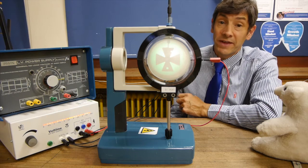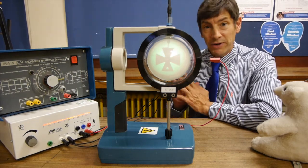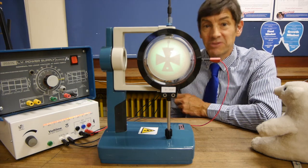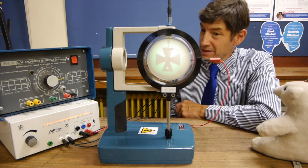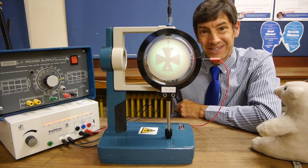I do hope you enjoyed that experiment and learned a little bit more about electron optics — how we can steer electron beams to where we want them. I'll be making another video soon and I look forward to seeing you then.